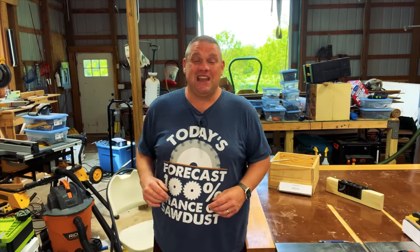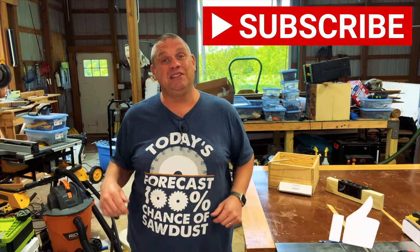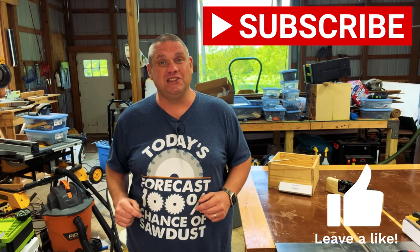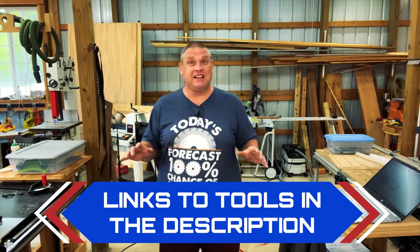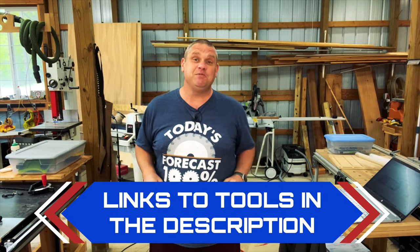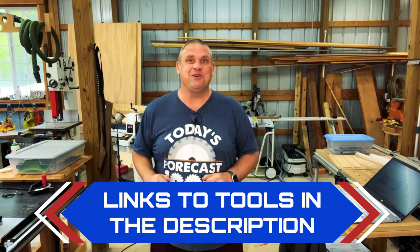That's our first two items of the day. Before we move on to our third, do me a favor — hit that subscribe button, leave a like and leave a comment. It truly does help out this small woodworking channel. For any of the gadgets we're taking a look at today and many of the tools I have in my shop, I'm going to leave links in the description below so you can go check them out for yourself.